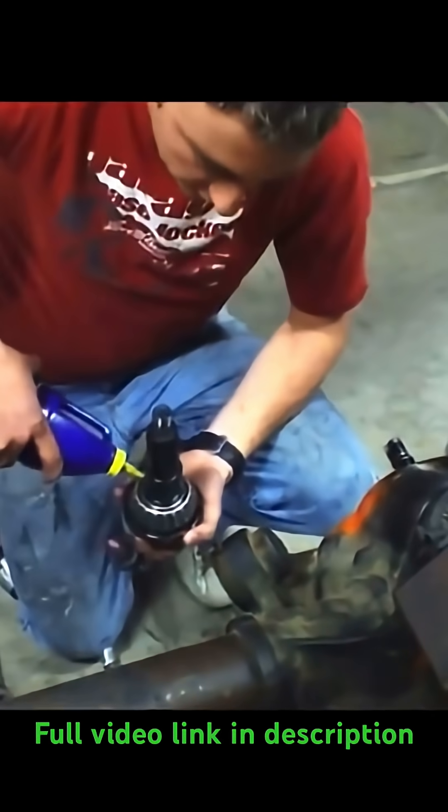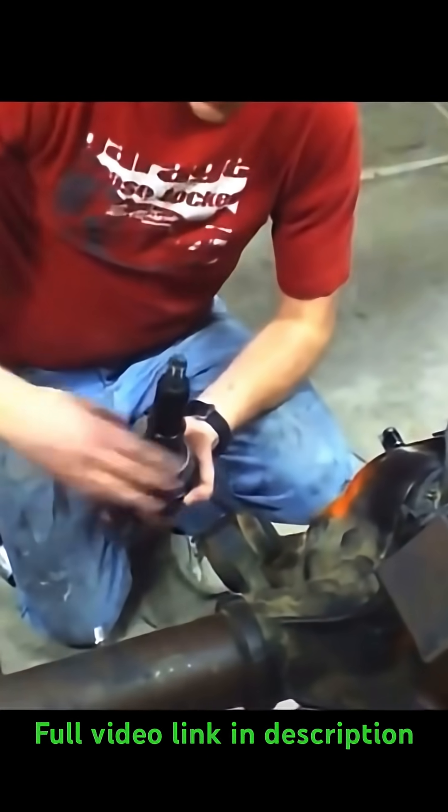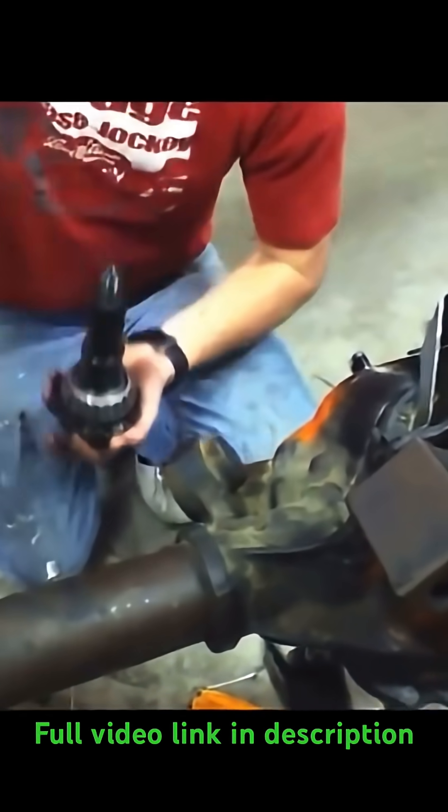We're running our stock shim underneath this. We went and had the new bearing pressed on by a shop, and you want to lube that up real good with some gear oil.